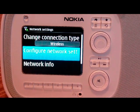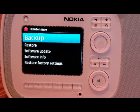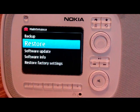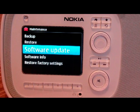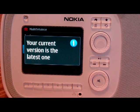So now we're going to go back. When you connect to a network, it will automatically check for updates, which you can also do here from the maintenance. You can do a backup, restore, or a software update. This is going to ping Nokia servers and see if there's an update — which there's not.